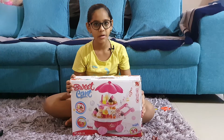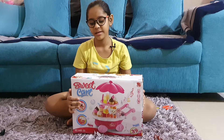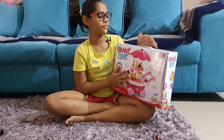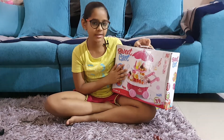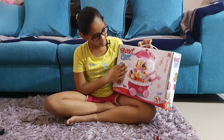Hi, I am Tamanna. Welcome to my channel Tamanna My World. This is a sweet cart. I got this for my sister — it is not her birthday, I just got it for her to play with.